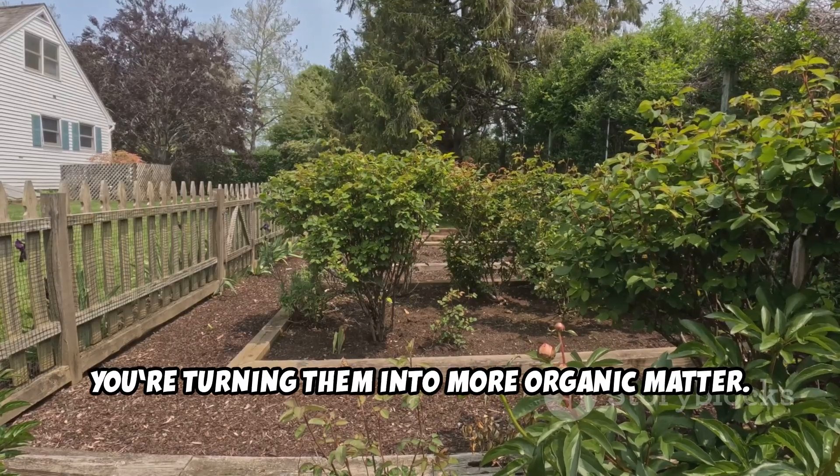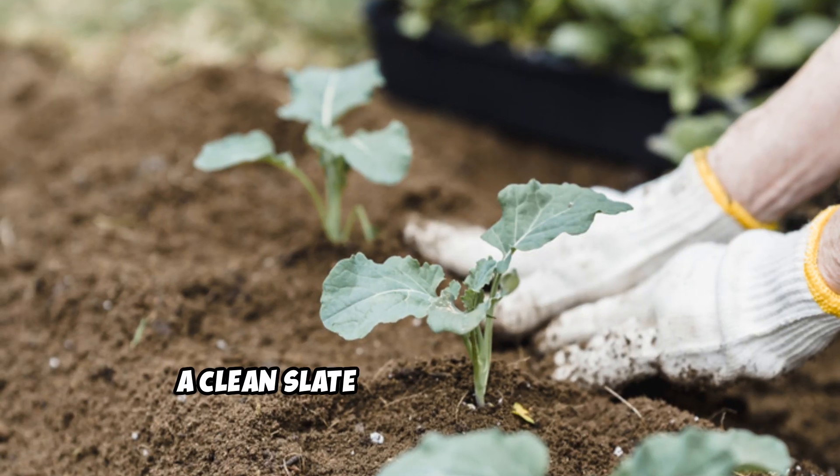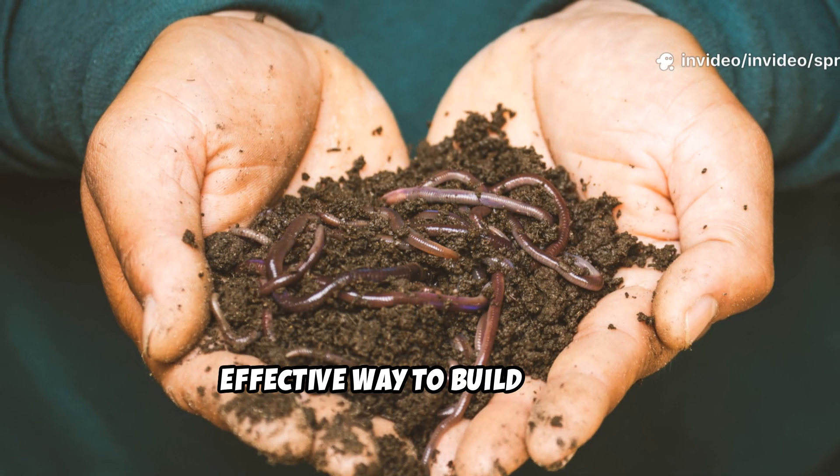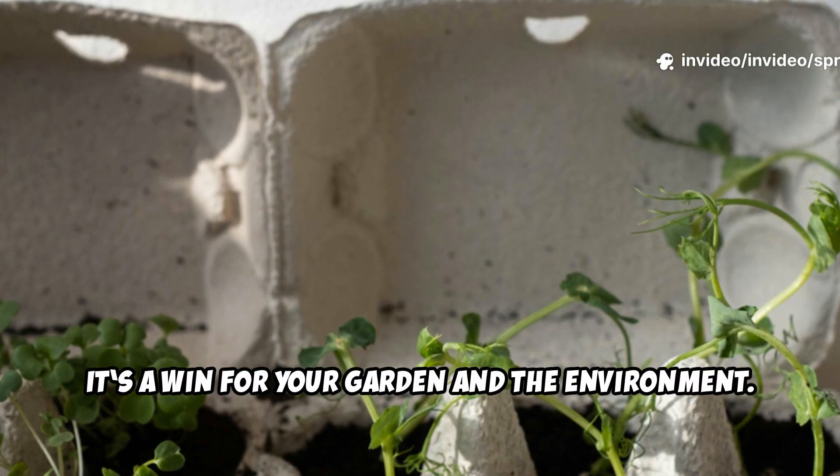Instead of fighting weeds, you're turning them into more organic matter. The result: a clean slate for your plants and a steady boost for your soil. Cardboard is a simple, effective way to build living, healthy earth — a win for your garden and the environment.